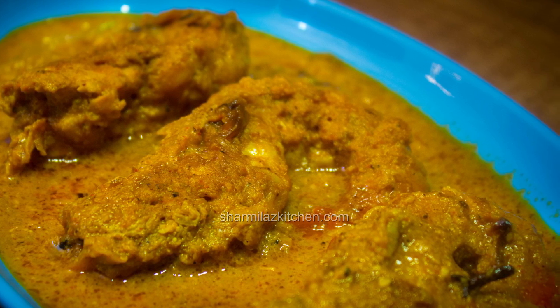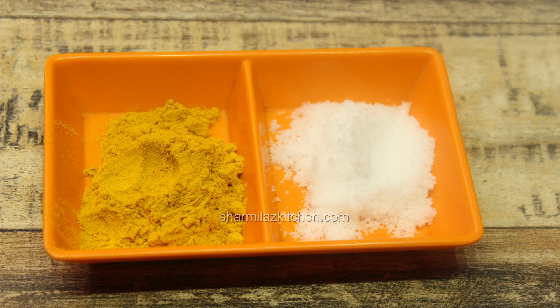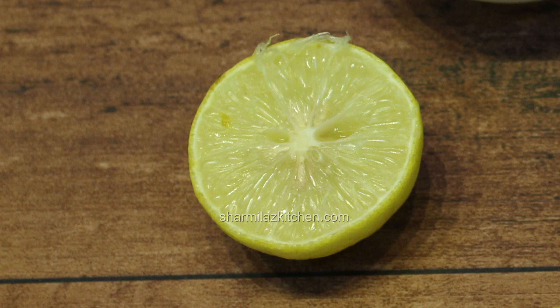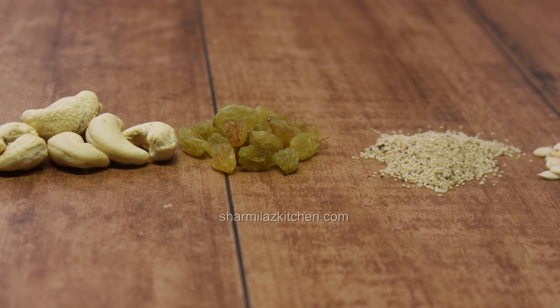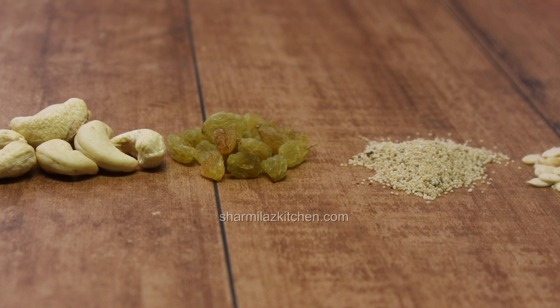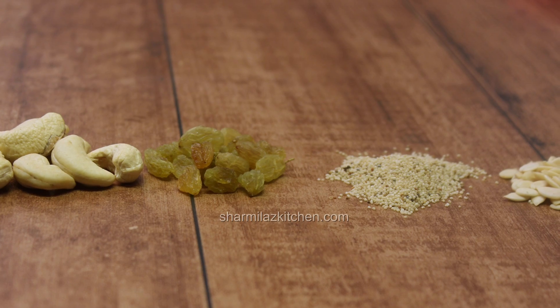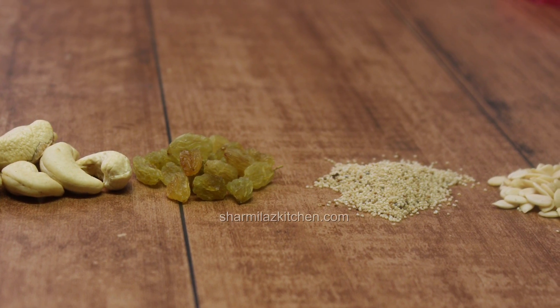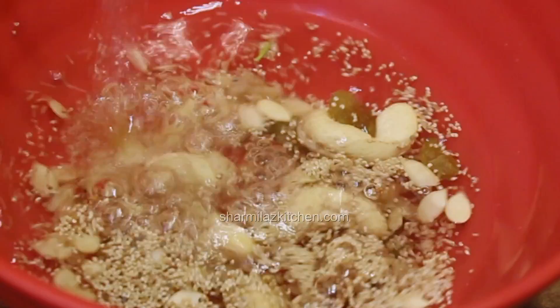So let's look at the ingredients. First we need four big prawns, quarter teaspoon turmeric powder, 1/3 teaspoon salt or as per your taste, juice from half a lime. We need to make a nut masala paste - for that we need 5 to 6 cashews, about 20 raisins, 2 teaspoon poppy seeds, and 1 teaspoon melon seeds. First soak all these things together for half an hour, then make a fine paste.